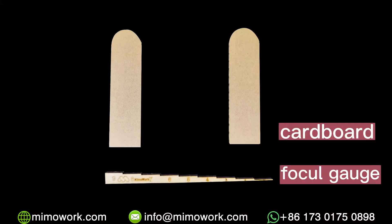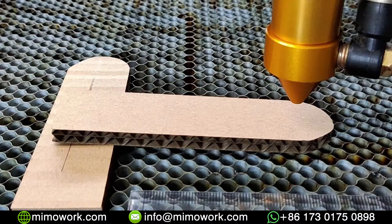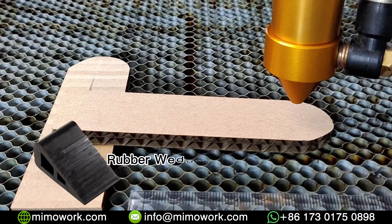To focus the laser, all you're gonna need is two pieces of cardboard. I'm gonna use one piece of cardboard as a wedge, simply because I have it kicking around, but you can use whatever you have, like a rubber wedge.